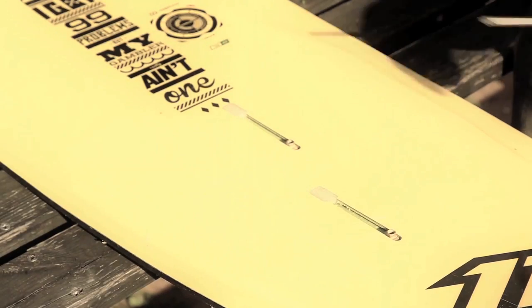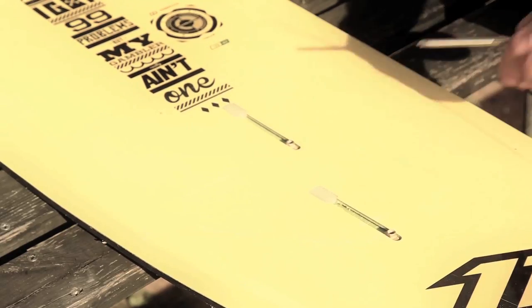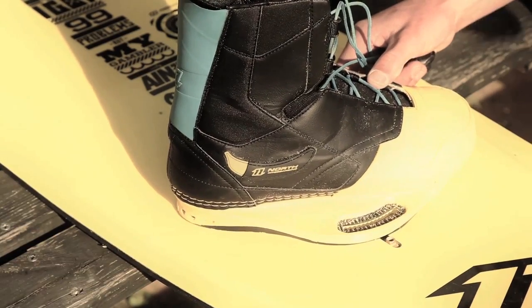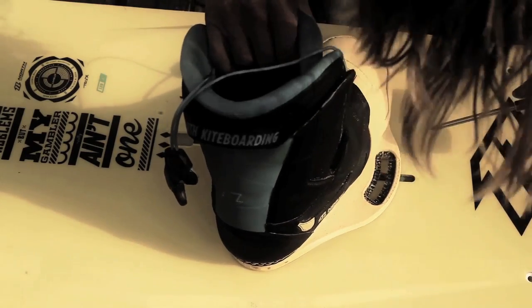So this is how I put my boots on. I put the slider all the way to the inside to make sure I've got the widest stance possible. Then I put the boot on, line it up with the inside insert, and slide the insert down to line it up with the outside.